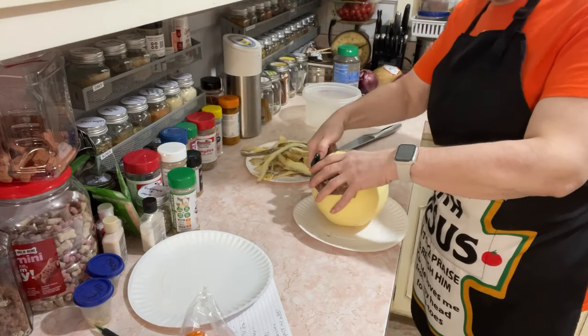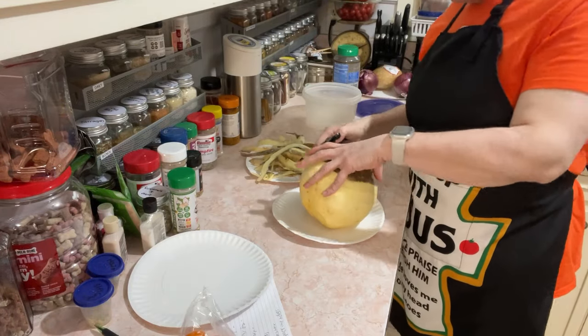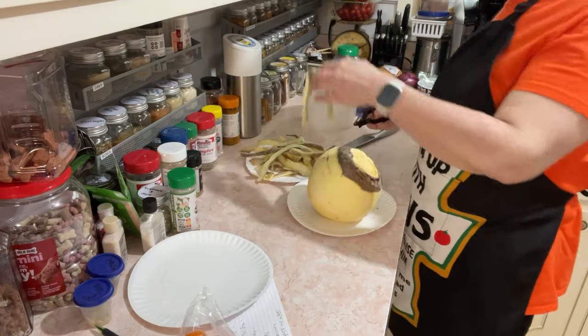Some of y'all have said you're not even low carb — you just watch me because you like me. So we're all kind of on our own journey, and we've got to figure out what works best for us.